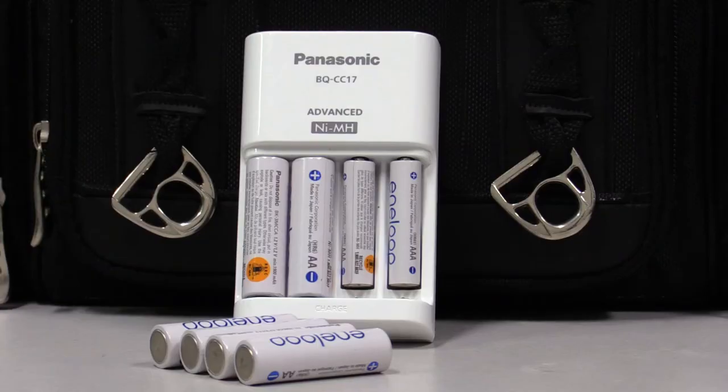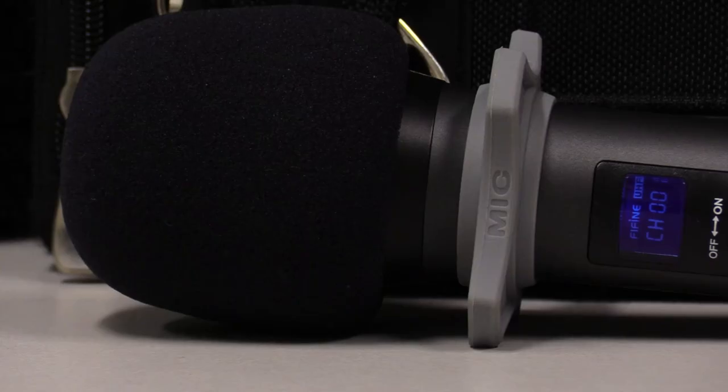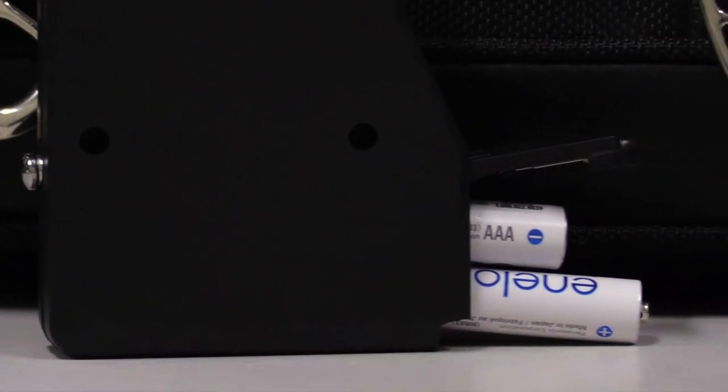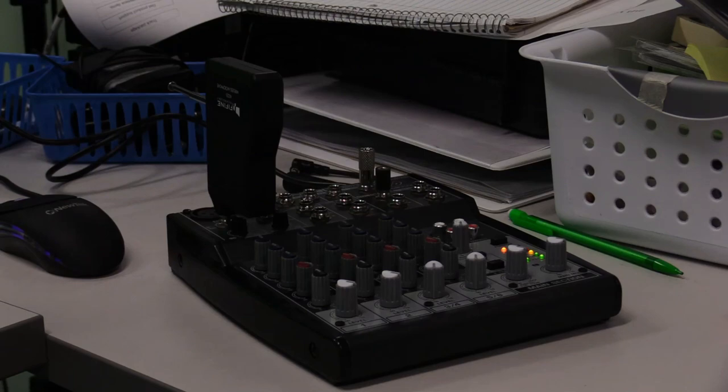With battery life, we have no idea how long they will last as we use Panasonic rechargeable batteries and put them on the charger when done. The microphone uses two AA batteries and the receiver uses two AAA batteries. Unfortunately, no matter what, you always need to use batteries with the receiver — even when using it on a soundboard, you cannot plug it into power.